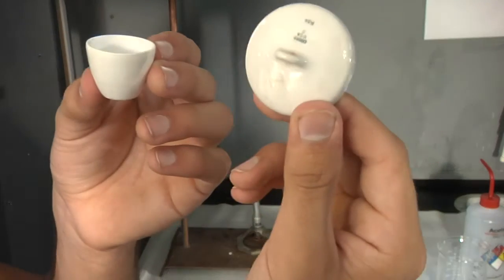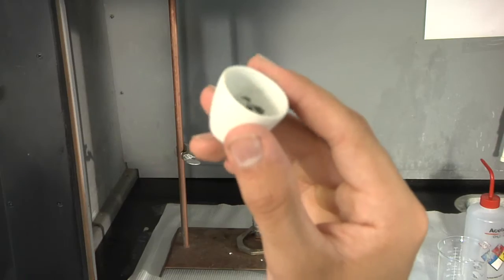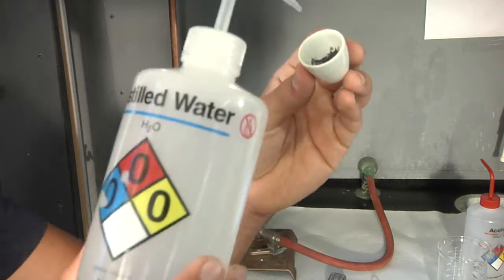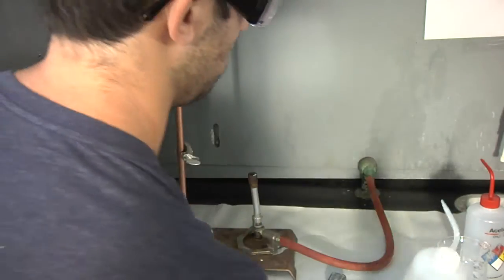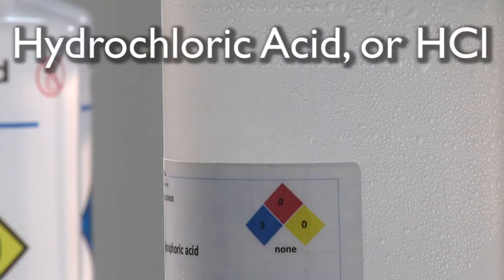Obtain a crucible and its cover, but be careful — these are expensive and fragile. If there is any loose dirt or other gunk in your crucible, wash it away with a little water and a paper towel. If that doesn't work, it's time to bring in the cavalry.